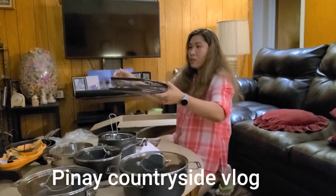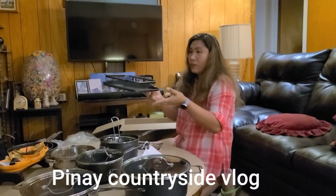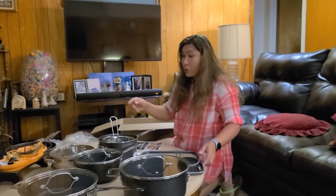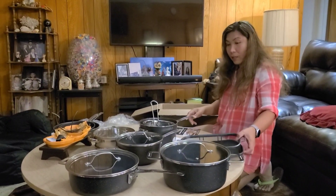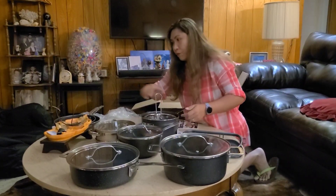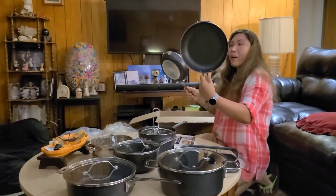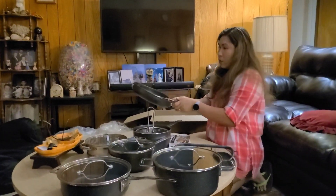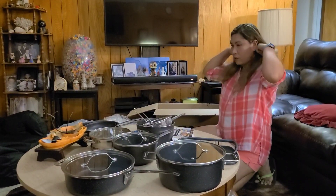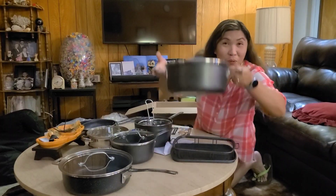Hello everyone, welcome to my channel! It's me, Pinay Countryside Vlog, showing my new set of cookware from the Granite Stone Diamond. It's a non-stick pan. This is my second account from Pinay Rancher in Texas. I'm gonna cook some later.